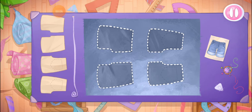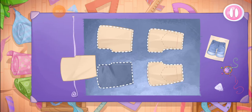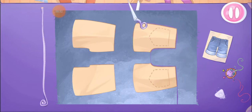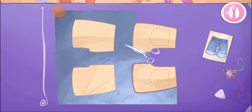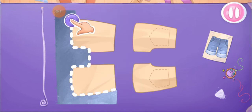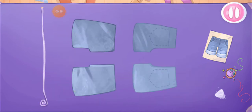Let's put the templates on the fabric. Let's cut out the details. We did it! Sew shorts.